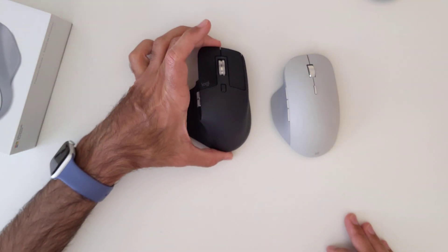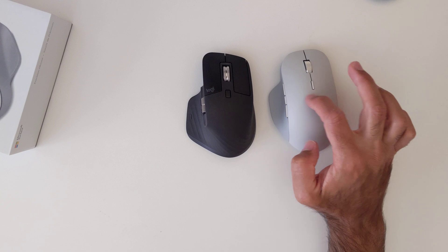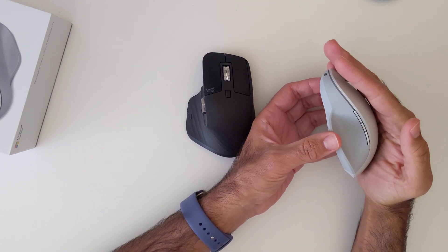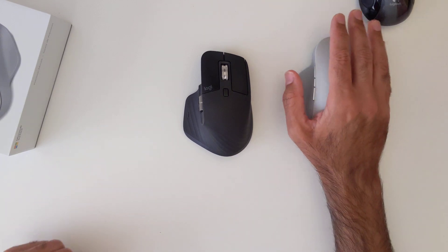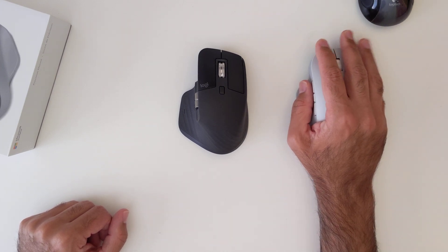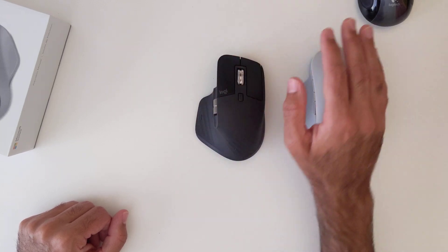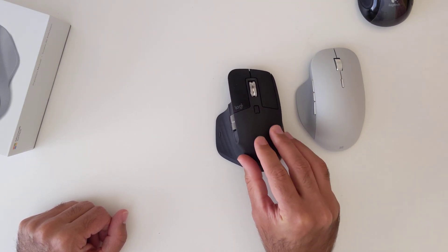Just from the feel in hand, the Surface Precision Mouse is absolutely the best. The material — whether aluminum or smooth plastic — feels much more comfortable. When you put it in your palm there's no sharp angle; it's a very natural curve. Compared to the MX Master which drops sharply, this one just sits very comfortably in your hand the moment you pick it up. Because of its ergonomic shape the material doesn't need to be rubberized — though the touch feel is superior to the MX Master's rubberized grip.